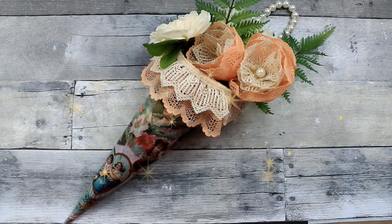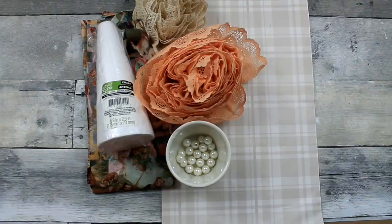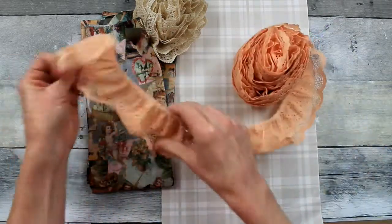Today we'll make a pretty Victorian bouquet. We're going to start off with some beads that came from Dollar Tree — little pearl beads.